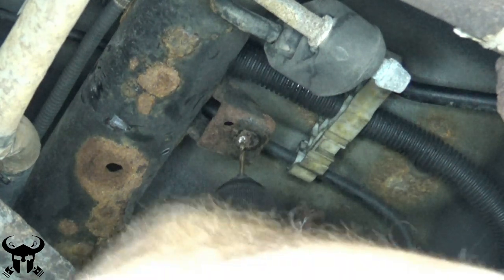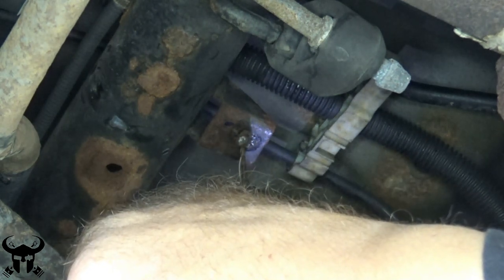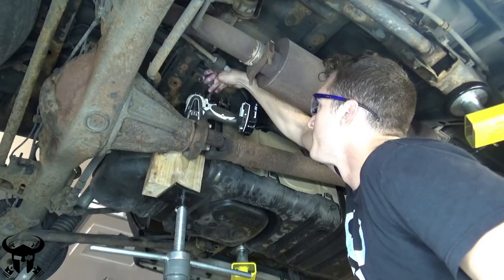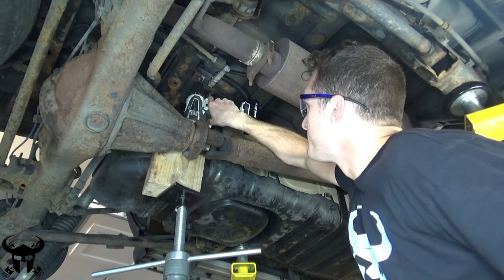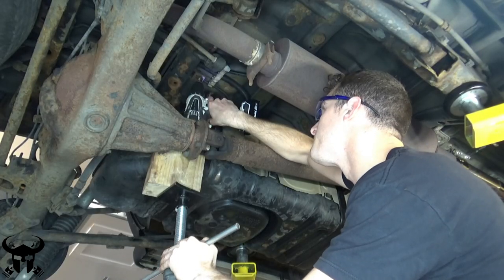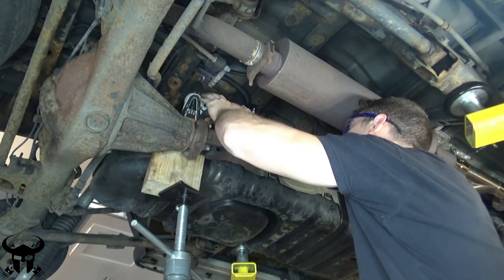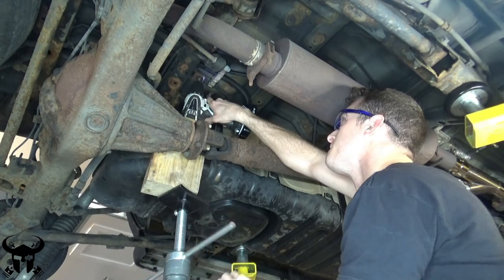My first try was using a titanium drill bit — a small bit — and it was working, but I had to apply a ton of pressure upward and it was very difficult to hold the drill in that position for long. I came up with the idea of using a jack stand to apply pressure to the bottom of the drill and push it up into the hole. This was working excellently — I was almost all the way through the bolt — but at the very end I pushed it too hard, got a little overzealous, and the titanium bit broke off. And if you've ever tried to drill out titanium, it's impossible.